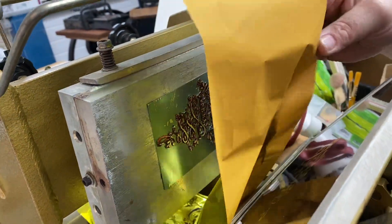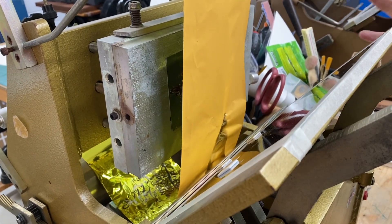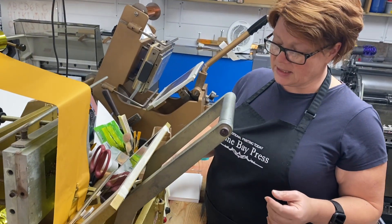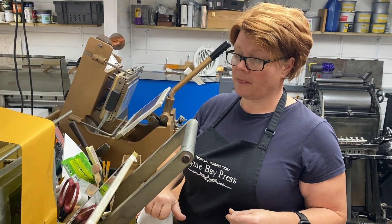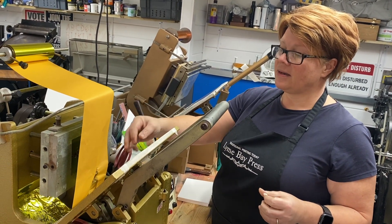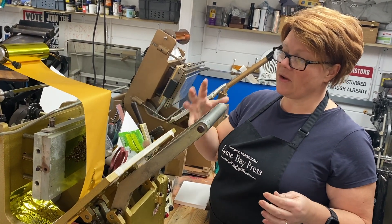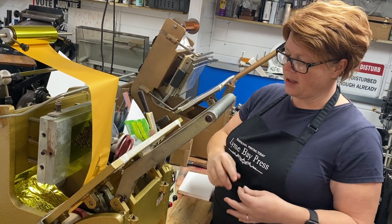What I've also found experimenting with these is your press needs to be a lot hotter than it normally would be. This machine is currently set to 170 degrees. Because we've already post-heated the steel backed plates to make them a lot harder, we're not having any problems with anything melting off or disappearing.